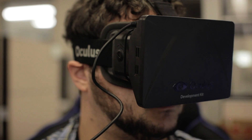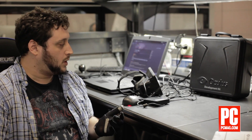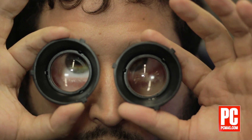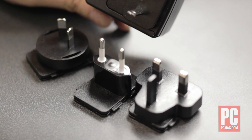The Oculus Rift dev kit comes in a big plastic case with a briefcase handle, and inside is not just the HMD and the control box. It also comes with two additional sets of lenses, plus the set of lenses that are on the HMD itself, and you can swap them out depending on how your eyesight is. If you don't live in North America, the power adapter comes with international plugs.